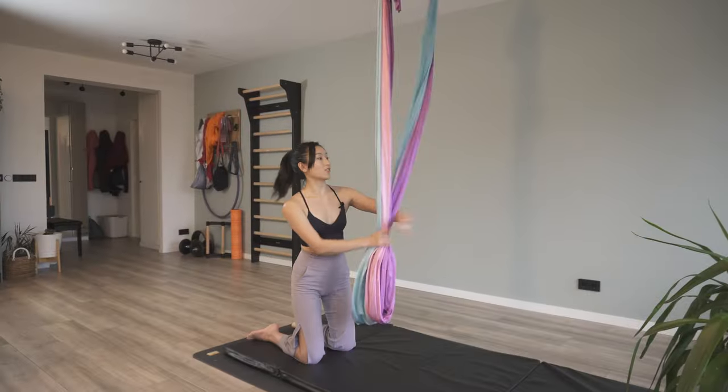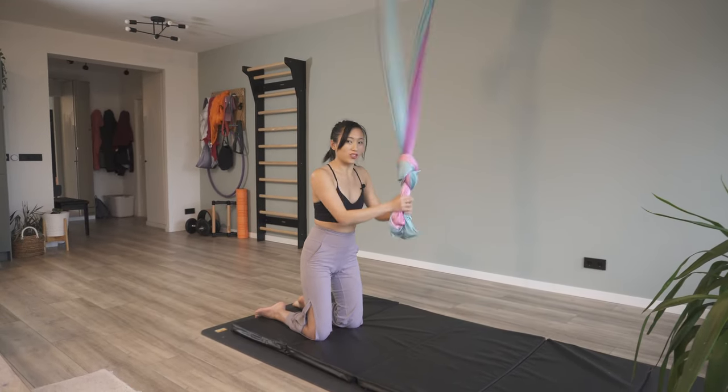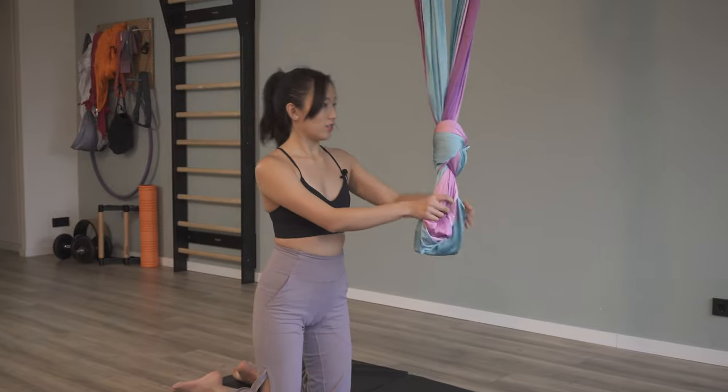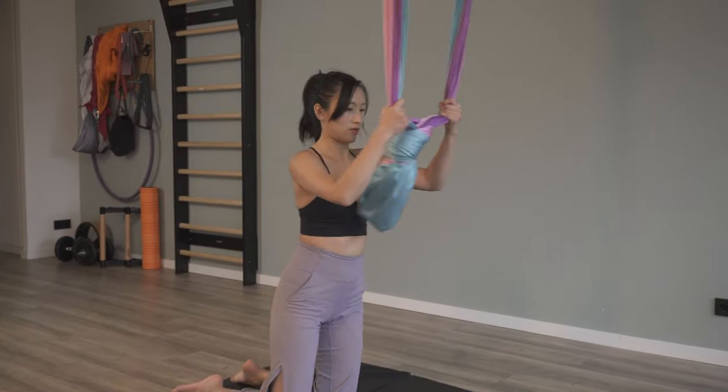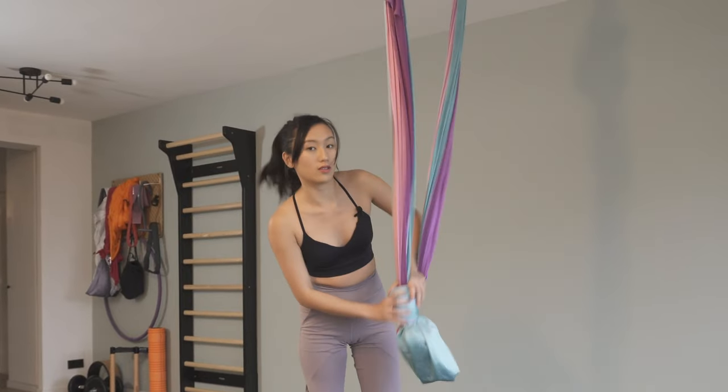I'm gonna make a little knot to make my long hammock just a bit shorter so I have some space to play around underneath. Be very careful because sometimes if you tie them too short, they might come undone.